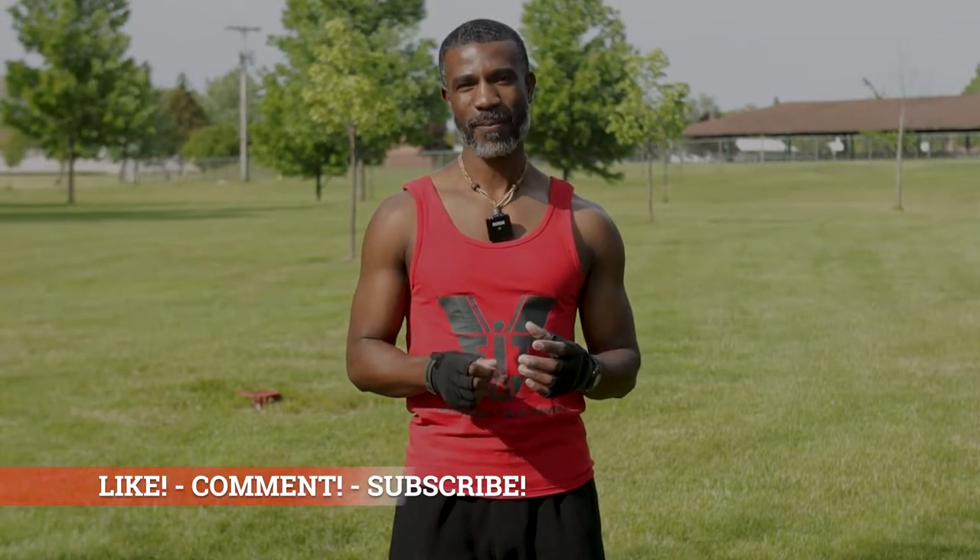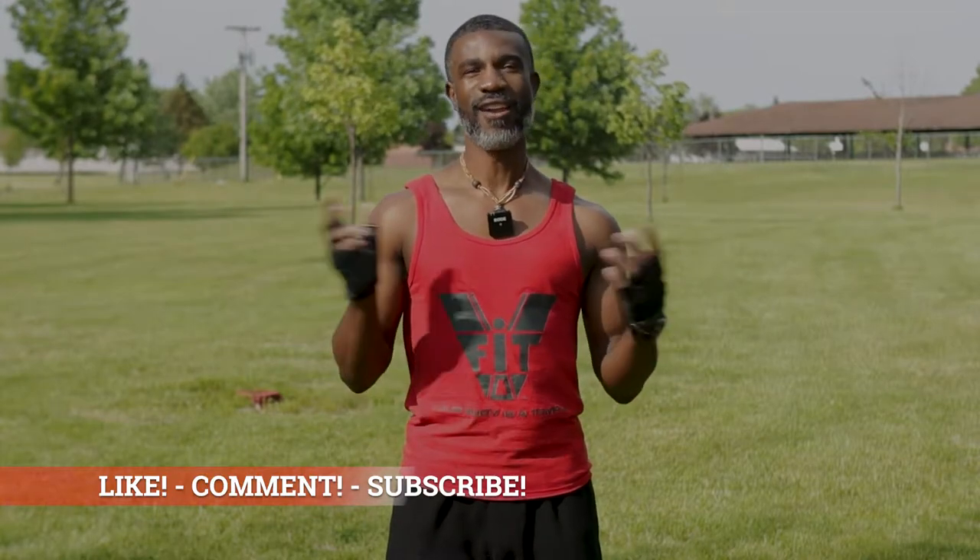Thanks for tuning in to another VFit video. I hope you all learned something today — I hope I was able to show you how you can do a full body workout with no weights, no equipment. All you need is some rocks that you can go out in your backyard and find or grab from the park. Like this video, comment, share it with your friends, and subscribe to my channel if you haven't already done so. I appreciate it and thank you for tuning in. As always, stay blessed and remember — your body is your temple. This is VFit here signing off, take care.